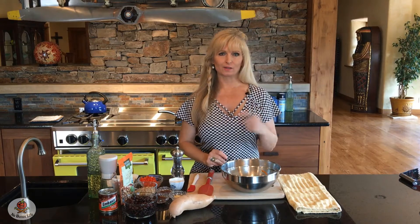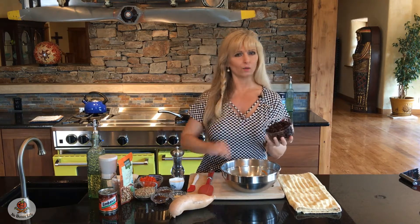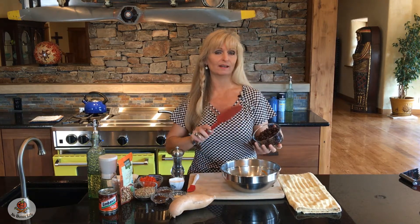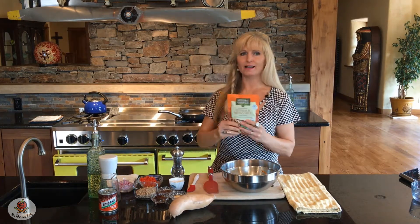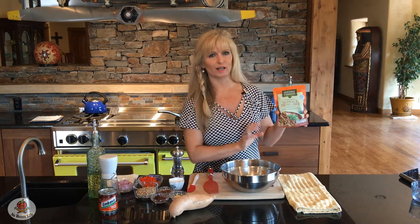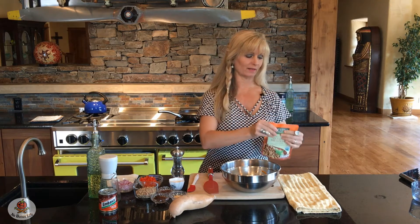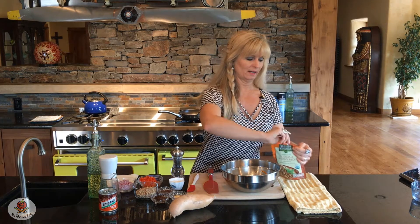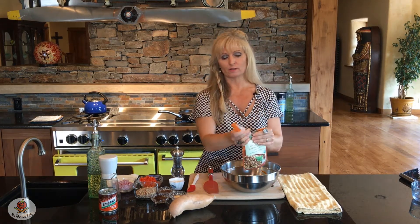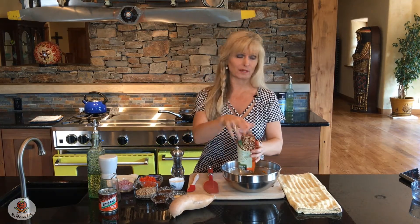While the sweet potatoes are under the broiler, let's get everything else ready. To our bowl we're going to add one 15-ounce can of black beans, drained and rinsed. I also love this product — Seeds of Change organic quinoa and brown rice. You just want one packet; I get it at Costco in bulk and it's great to have around since it's all pre-cooked. If you don't have it, you can use one and a half cups of brown rice, quinoa, or a mixture of the two.